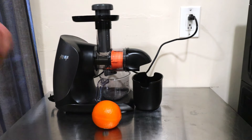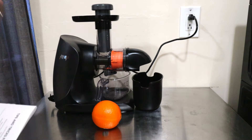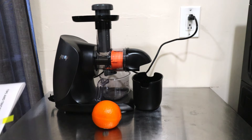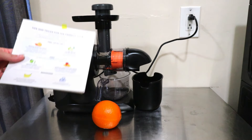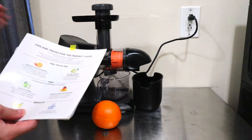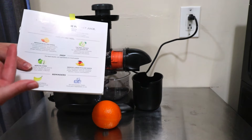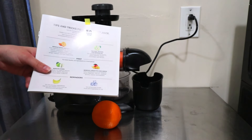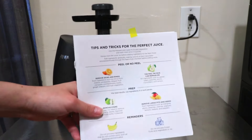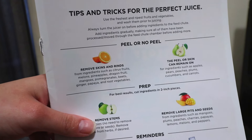When reading the manual and going through the guides, one thing that Ninja reiterates is a few important notes — I'm sure it's because they want to make sure issues don't occur. This particular juicer does require that you remove the peels for things like oranges, citrus fruits, melons, pineapples, beets, ginger, papaya, and there's a list. The peel can remain on for ingredients such as apples, pears, peaches, plums, cucumbers, and carrots.